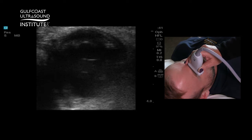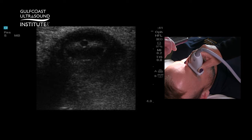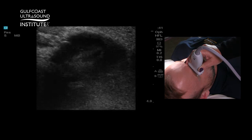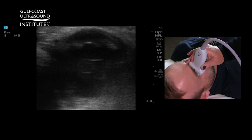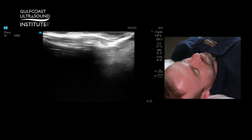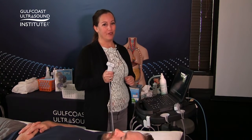Take the light away and then add it back — you can see the pupil constrict in the center of the image. This is particularly helpful in trauma situations where you have a very swollen, painful eye that you can't assess for a pupillary light reflex. And that's your hot tip of the day — now you give it a try.